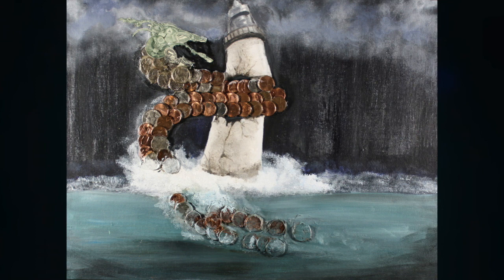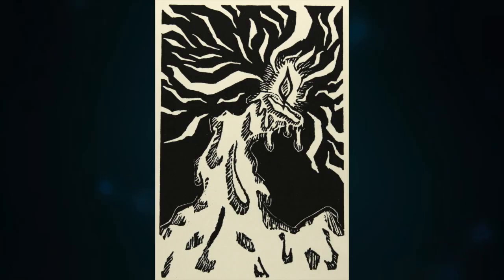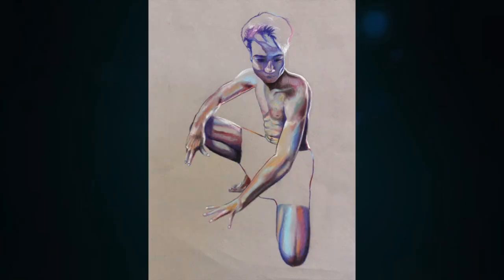If you want to eventually take AP Art, it's important to take StudioArt first so you can start preparing your portfolio.